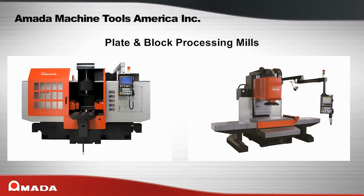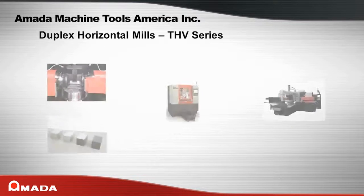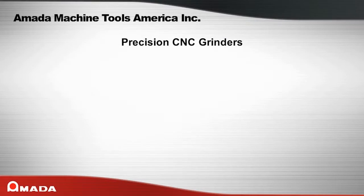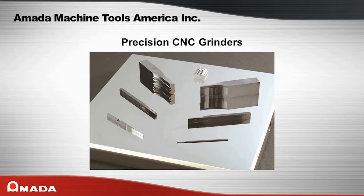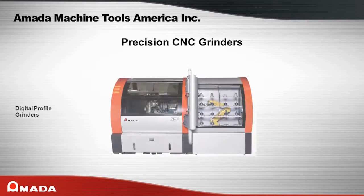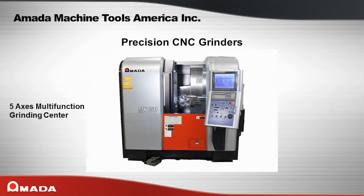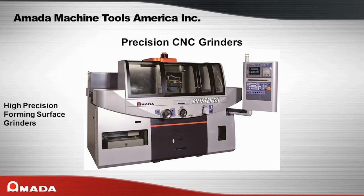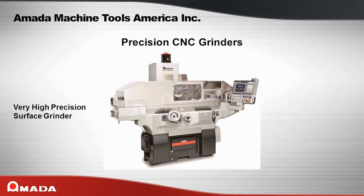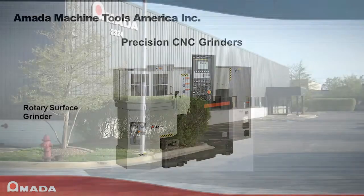Amata's plate and block processing mills — Duplex Horizontal Mills, THV series, Vertical Plate Mills, PMH series. Amata's precision CNC grinders — Optical Profile Grinders, GLS series; Digital Profile Grinders, DV series; 5-Axis Multi-Functioning Grinder Center, MX series; High Precision Forming Surface Grinders, Meister series; High Precision Surface Grinders, Texture series; Very High Precision Surface Grinders, WinStar series; Rotary Surface Grinders, SR series.